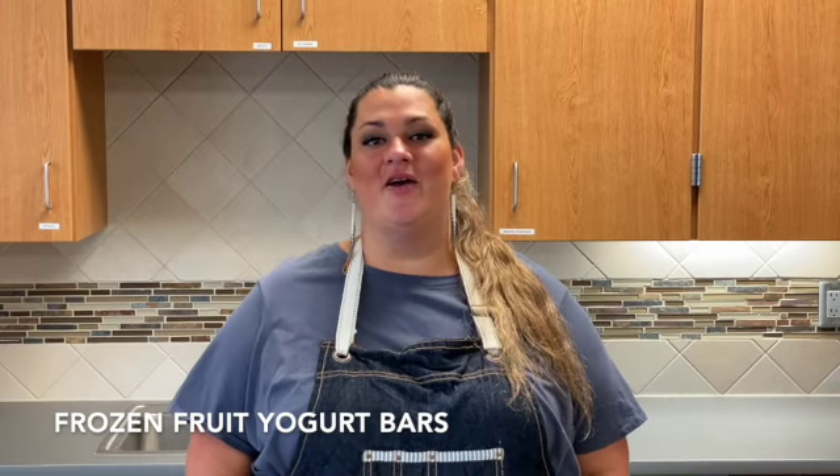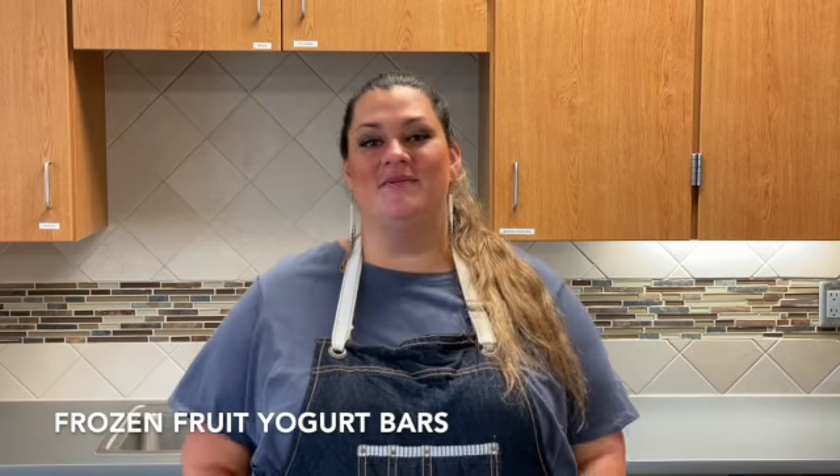Today we are making frozen fruit yogurt bars. Some of the main ingredients we have in this recipe include Greek yogurt and an assortment of fresh berries.